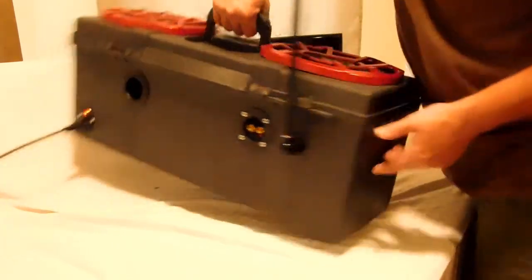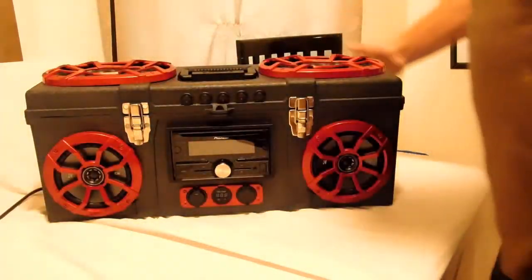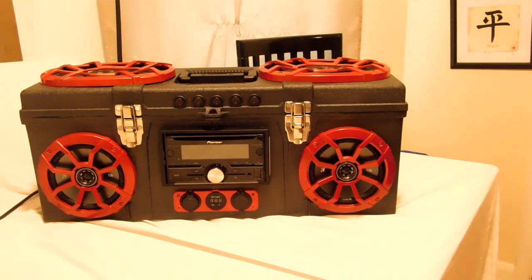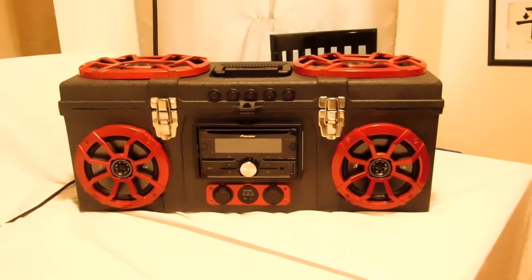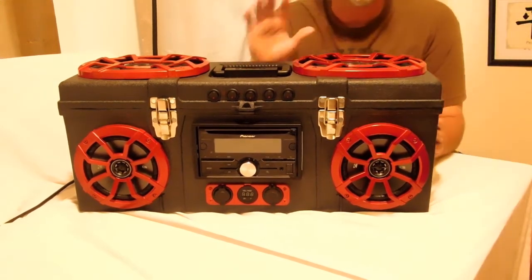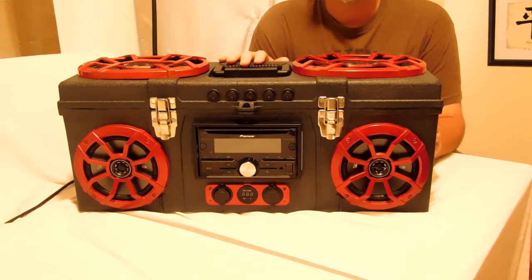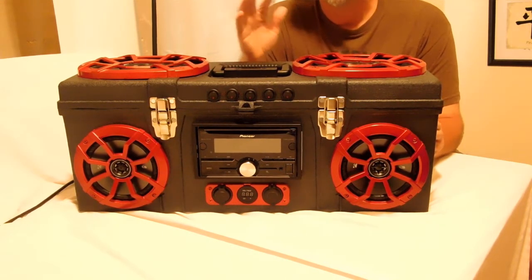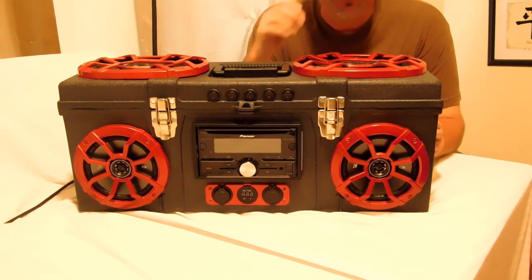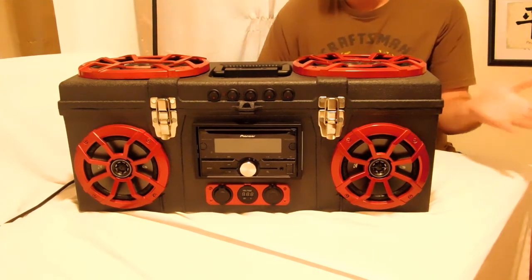Let me turn this around so you can see this thing actually lit up. I'm not going to do a sound check right now because I want to do two separate songs on two separate videos. This video is just showcasing the build, and then we're going to have two sound test videos. This way, in case YouTube decides to delete those videos like they did with my Taylor Swift video, I won't lose the whole video itself — you'll still get to see the Mega Boombox.